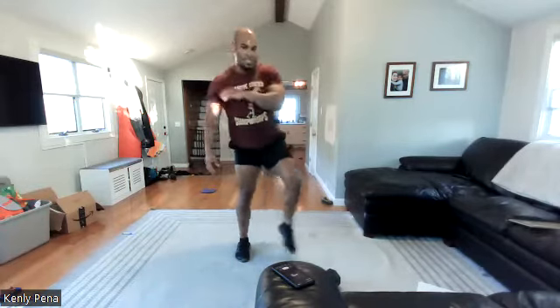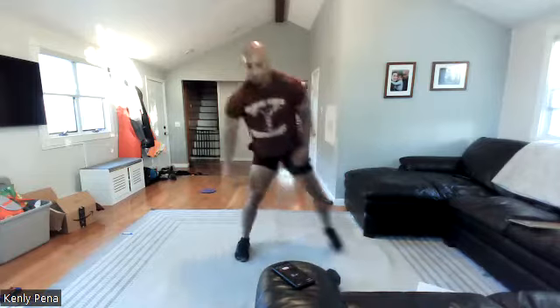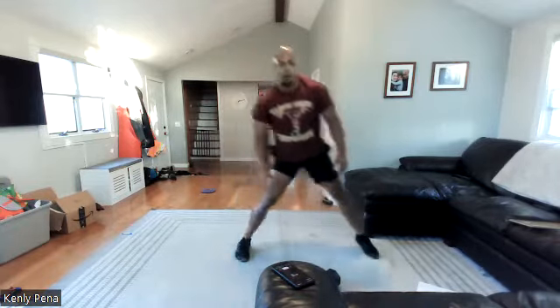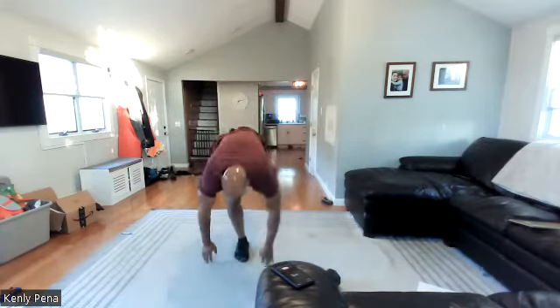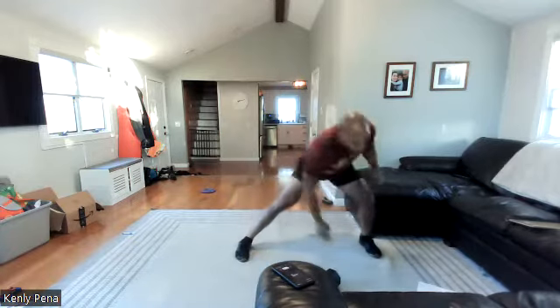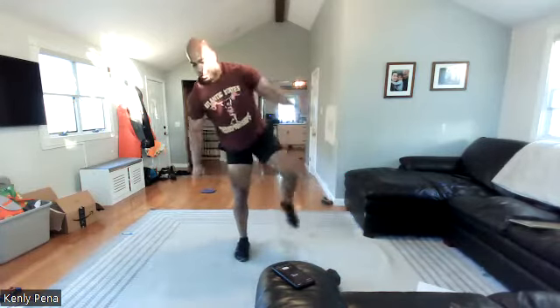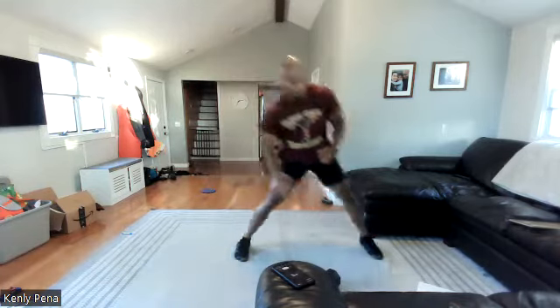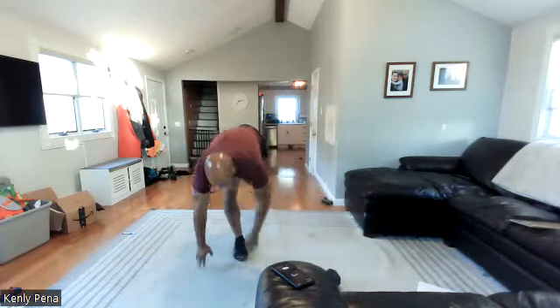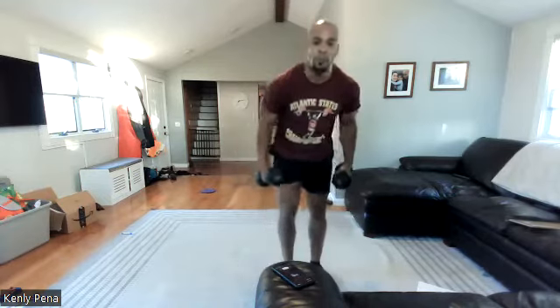Just got dumbbell rows next. Halfway. Need good balance all throughout your life. Twenty more. Ten to go. Five, four, three, two, one. We've got dumbbell rows — nice and heavy. Pull those shoulder blades together. Three, two, one — here we go.